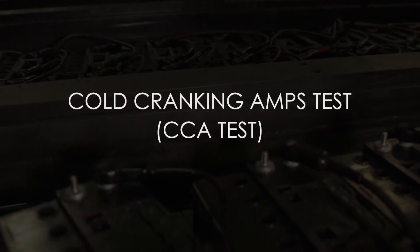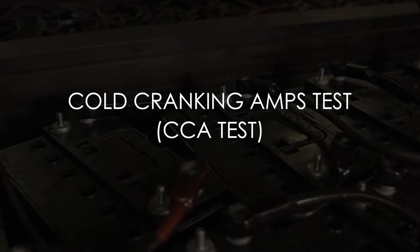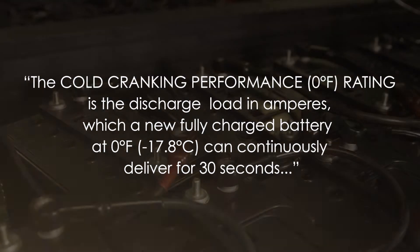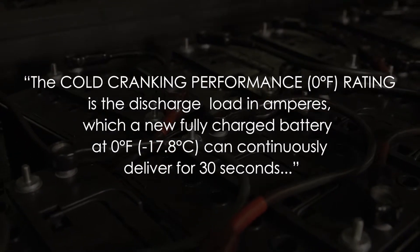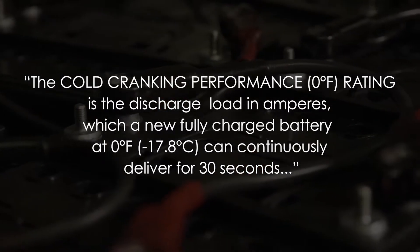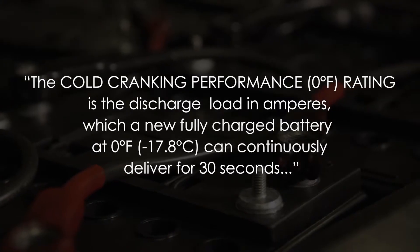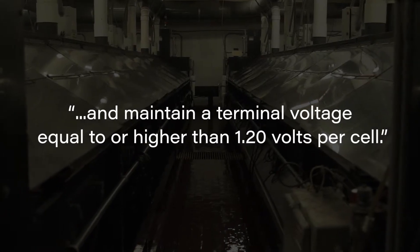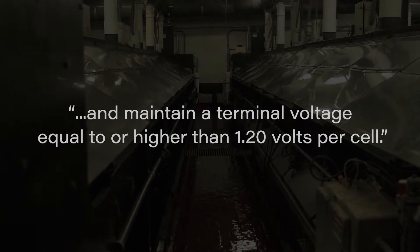None is more widely used and relied upon than the cold cranking amps or CCA test. This test is defined by BCI as follows: the cold cranking performance or zero degrees Fahrenheit rating is the discharge load in amperes which a new fully charged battery at zero degrees Fahrenheit or negative 17.8 degrees Celsius can continuously deliver for 30 seconds and maintain a terminal voltage equal to or higher than 1.20 volts per cell.